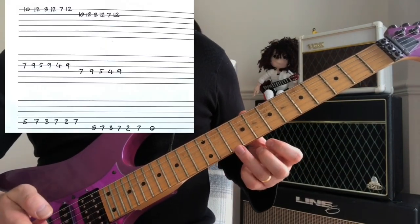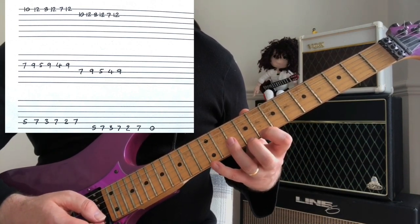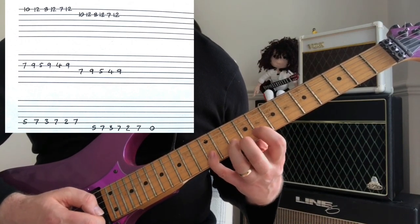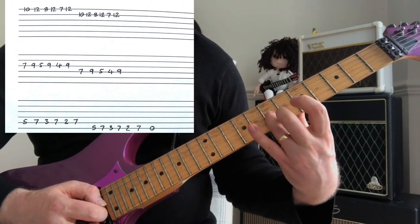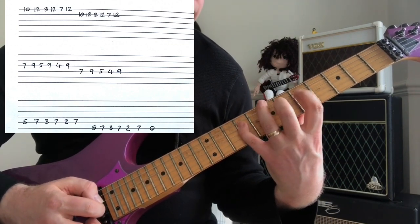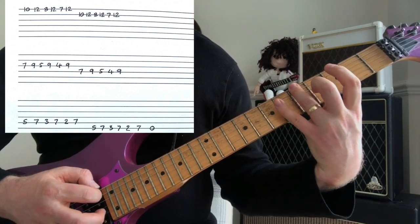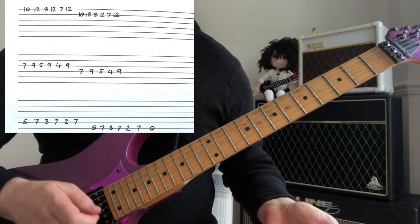We're taking a simple phrase on the high E string: 10-12-8, then 12-7, then 12. We repeat that on the B string, same again with the ring finger on the 7th fret of G, same again on the D string, same pattern on the 5th fret of the A string, and same again on the bottom E string.